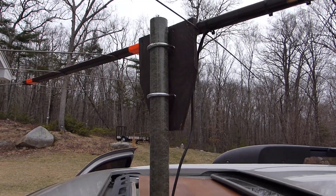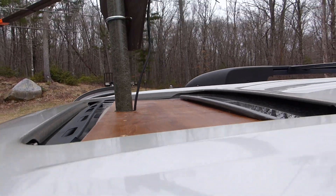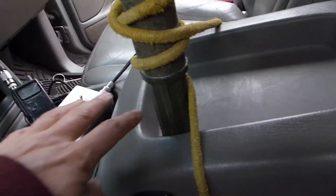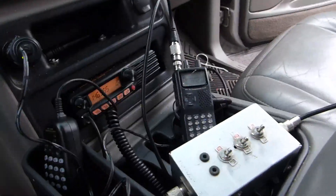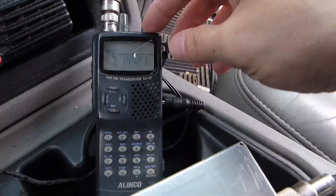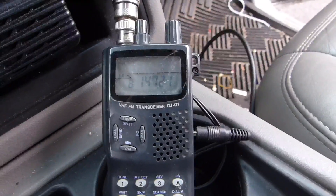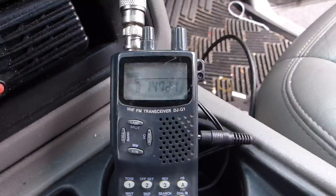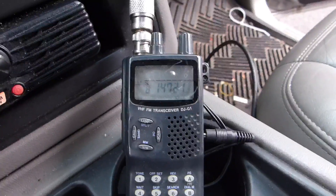I've got the Yagi mounted to a military pole through a piece of wood that takes the place of my sunroof, and I've got it anchored down with a bungee cord. I'm going to grab one of the tent pole bases to put under here to make sure everything spins freely. As a quick demo before we go out looking, you can see I'm tuned into a repeater that's a fair distance away. As I rotate the antenna, the signal comes and goes as the antenna either points toward it or away from it. This should give us a pretty good idea of which way to go for the fox.